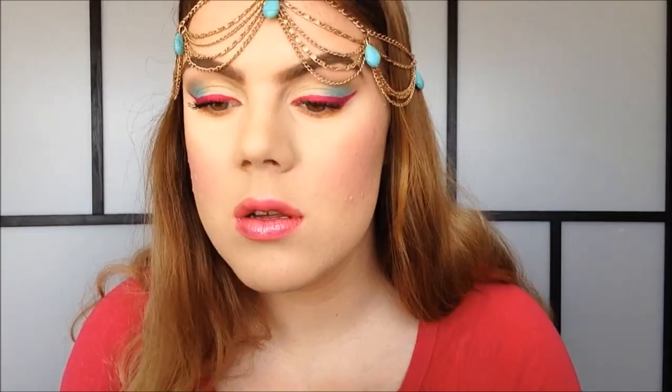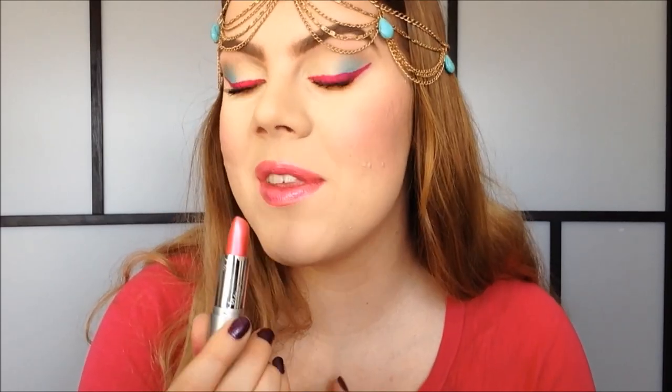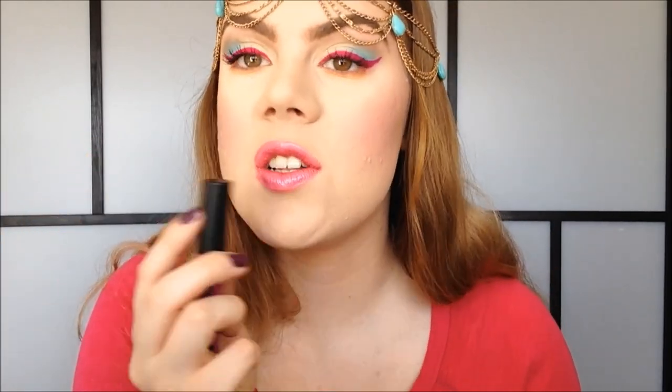My camera cut me off, but I just applied some Red and Wild Lipstick in the color Pink Eyes to my lips, and then I applied some Lipmatic Lip Gloss in the color Cotton Candy Lane just on top of that. And this is the finished look.